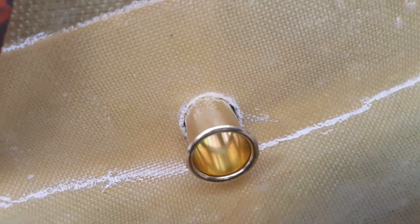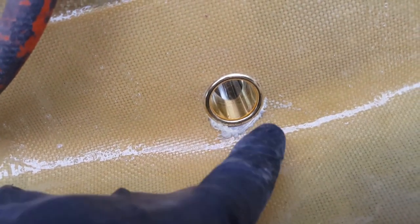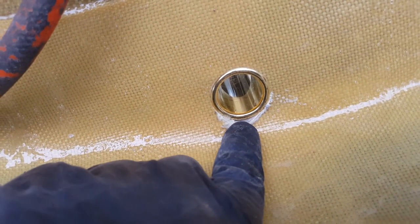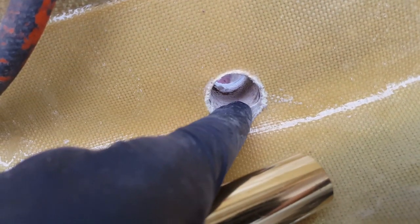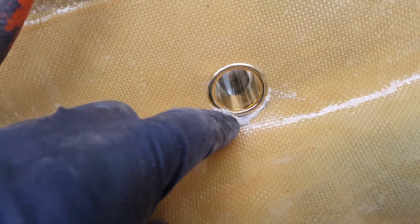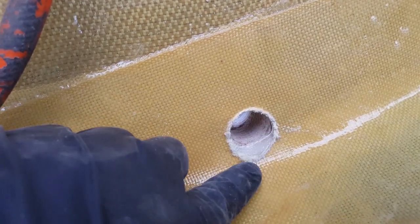That came out pretty good. We have this little bitty gap which is actually good — it gives a bit more of a ledge so water needs to get out rather than pooling in a valley before reaching the drain hole. What you're doing is grinding the unevenness of the epoxy, not the wood inside. I'll trim up this excess Kevlar sticking out with scissors.